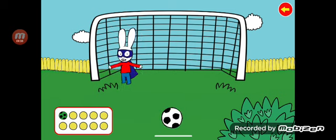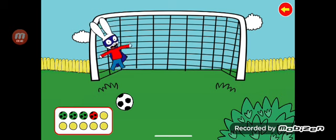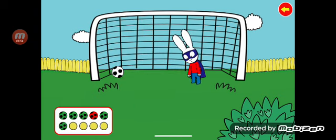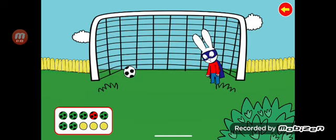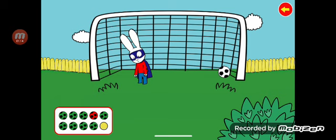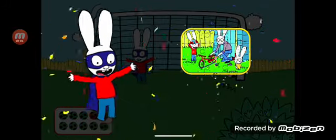Let's make ten shots. Beep! Beep! Beep! Beep! Beep! Congratulations!